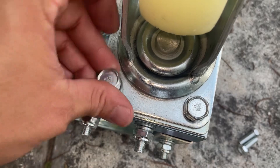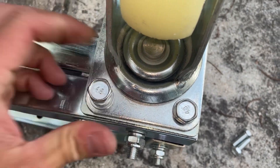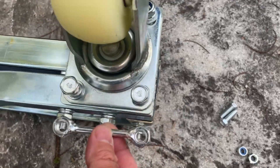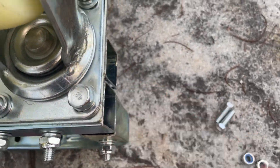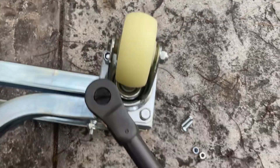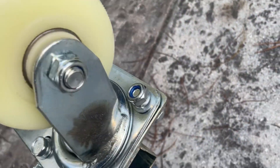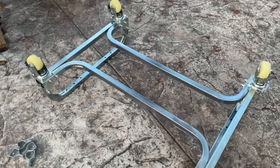Then add a regular washer and go ahead and put that in. Remember you're going to have to line up the nut bar in the tube frame there. Then tighten up those two bolts on that side.